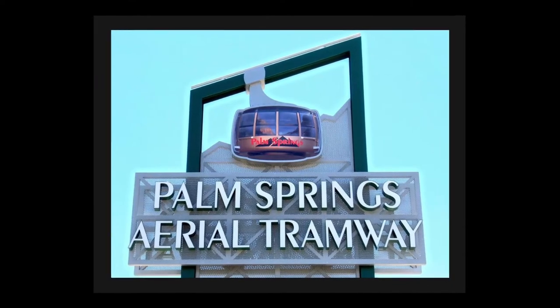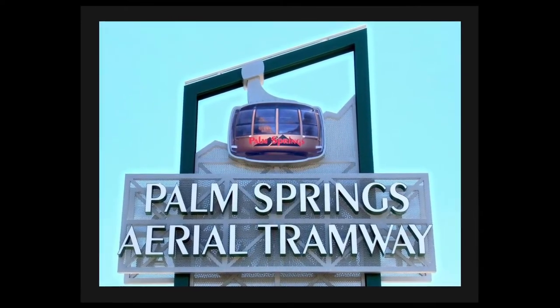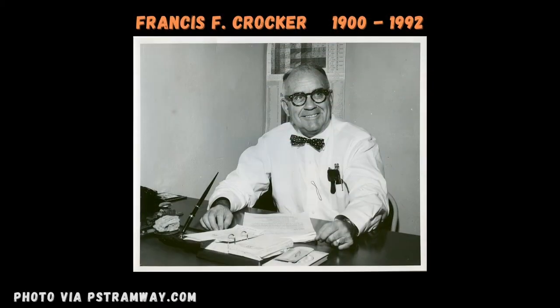In 1935, Francis F. Crocker, an electrical engineer, was traveling to Banning on a hot day and had the thought that the top of Mount San Jacinto would be a good place to go where it's nice and cool. Over the next 25 years, Crocker worked with city managers and state government to get plans and funds to build a tramway system from Palm Springs to a mountain station near the peak of Mount San Jacinto.